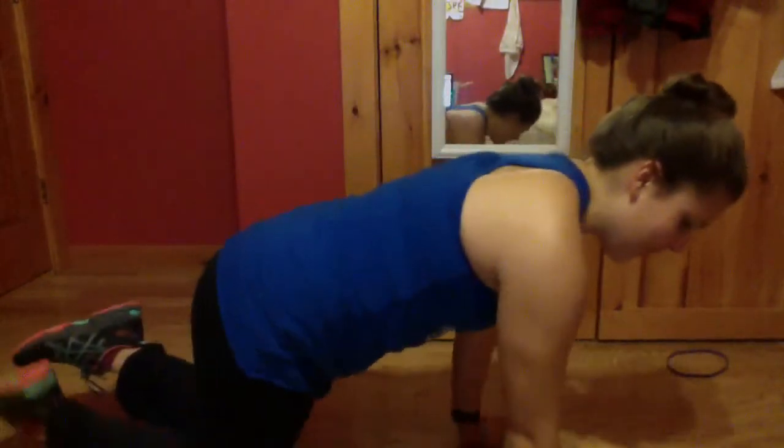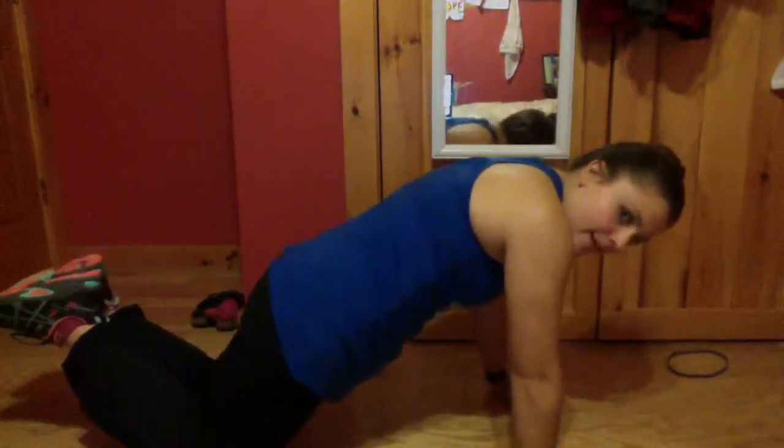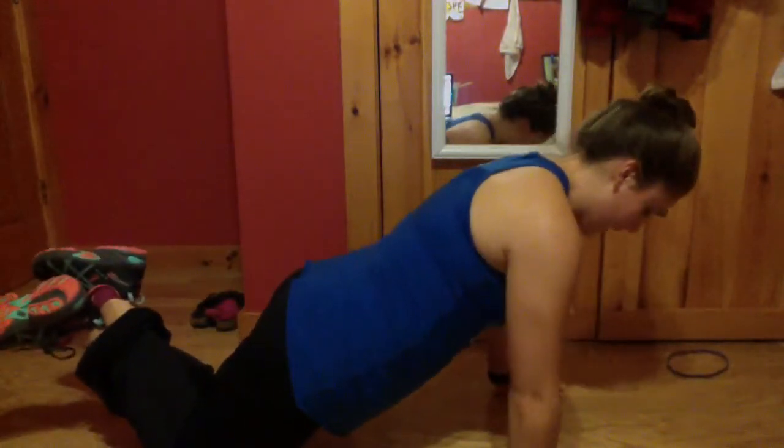Happy push-up day everyone! The first push-up we'll be doing is a modified push-up on our knees. You're going to tuck your abs in so your back is flat, go on your knees, and I like to link my ankles just like that.